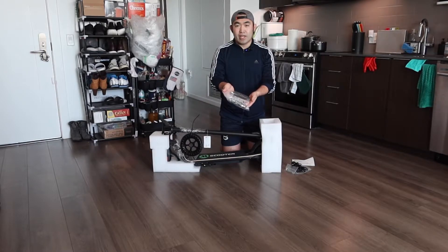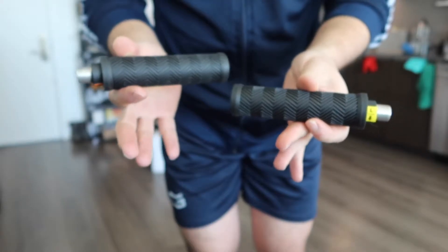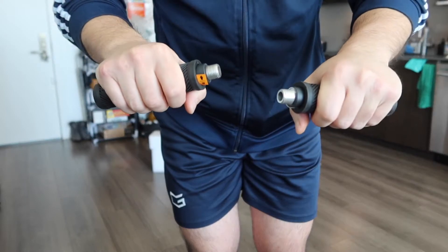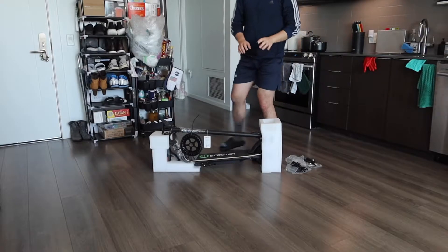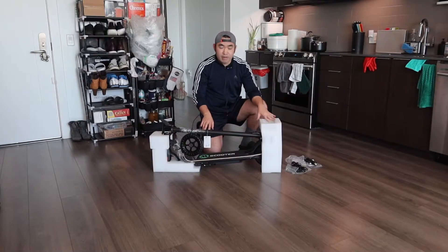The second bag has the handle. Once you take it out, this is what the handle part looks like. When you feel the handle, it has a pretty good grip, so when you're riding it, it won't slip off easily. And right here we do have the electric scooter — let's take off the wrappers first.